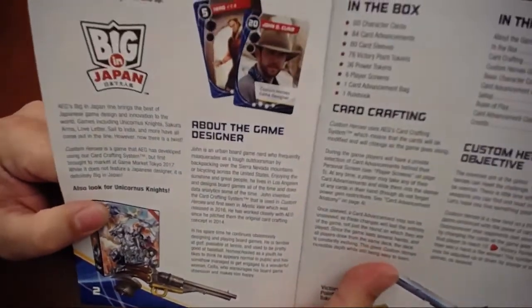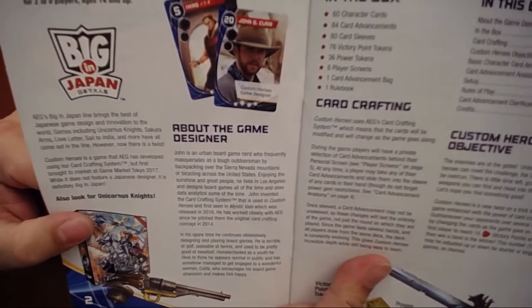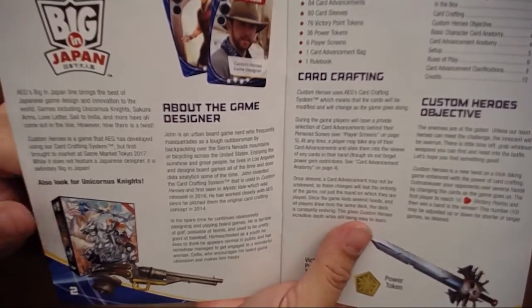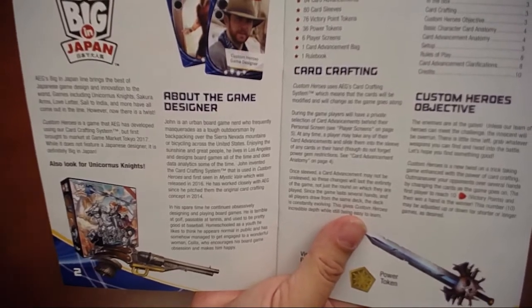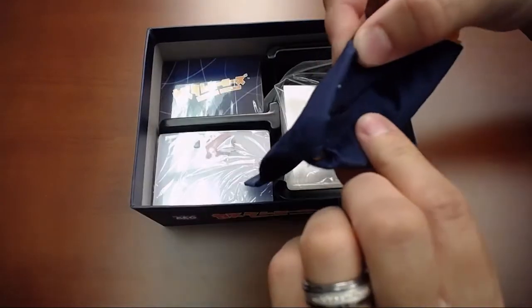Before we go too much further, one of the things I love about this book is it has a really nice 'about the game designer' section. John D. Clare is the designer of this — this doesn't always happen in games. I'd like to see this happen more often; it's kind of like an about-the-author page. Pretty cool. He has a faint Chris Hemsworth vibe there. And we also got what looks like a token bag.